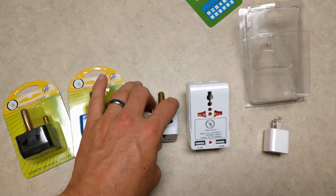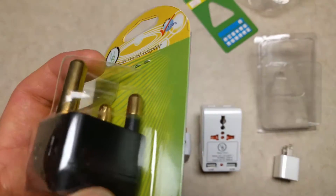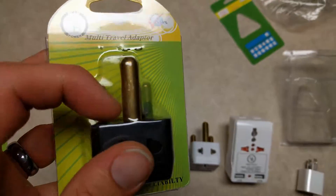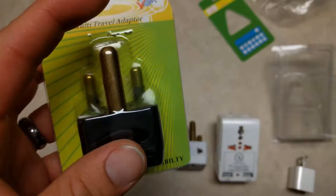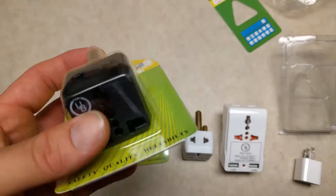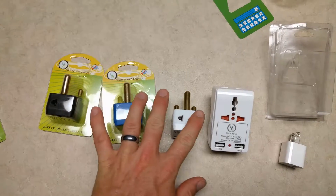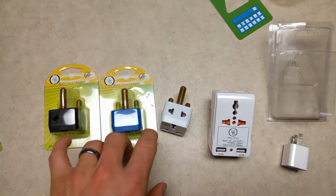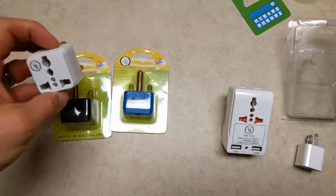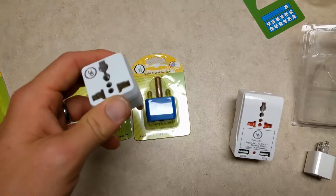What I've got here are the UB Power travel adapters. These are specifically for South Africa, as you can see the South Africa style plugs. They do have European versions and multi-type adapters as well. These three come in a three-pack: you get the white, the blue, and the black.